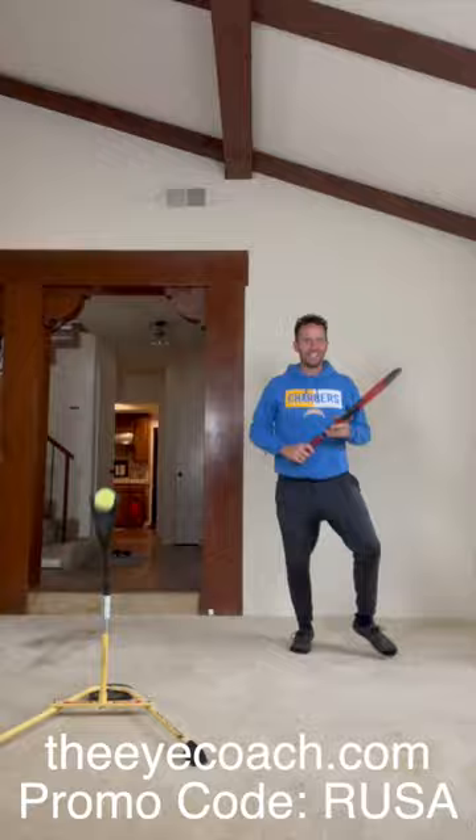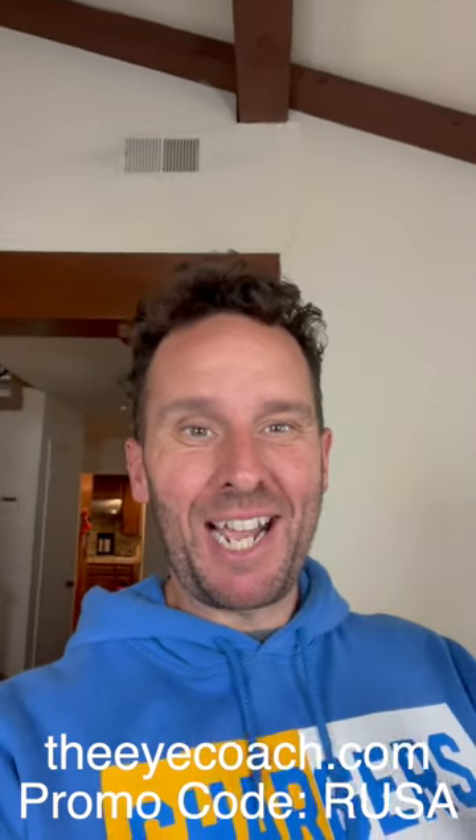It makes a great gift for the holidays, for yourself or for a loved one. Go to theicoach.com, use my promo code, and you'll save some money.